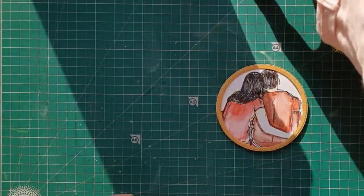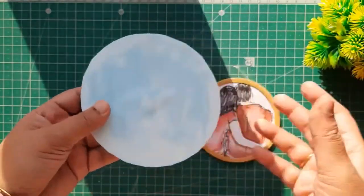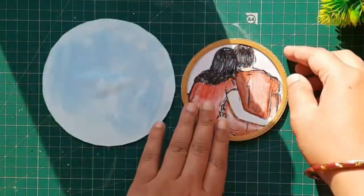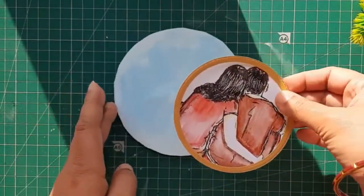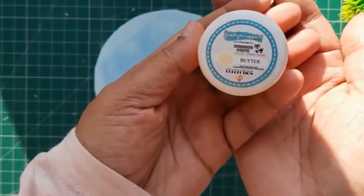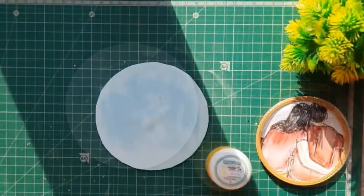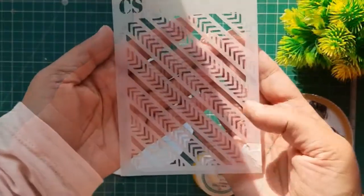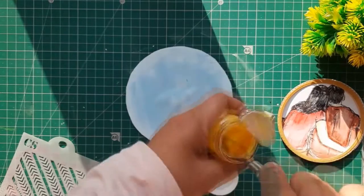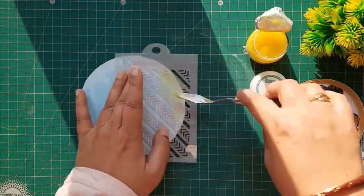Now my chalk paint has also dried up. You can also paint the backside of the CD — it looks good and gives a very beautiful finish to your project. Now I'm going to paste this cute couple stamp onto a base, but before that I'm going to use the shimmer paste from Crafty Scrappers. To use shimmer paste I'm going to use the lace stencils, which are also from Crafty Scrappers, and I'm going to use the spatula for applying the shimmer paste around the edges.